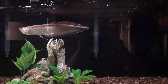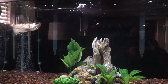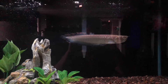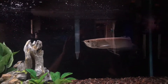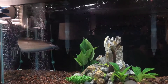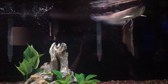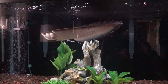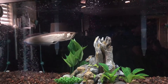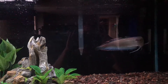What I like to do is net the food that he doesn't eat and throw it away — I'd rather do that than have this stuff sit there and rot. He's grown about three inches in two months. He's a bit of a meanie; he was beating up on my other two arowanas so I had to get rid of the other two guys, but they're in a good place now — my buddy's got a huge tank and took them off my hands.